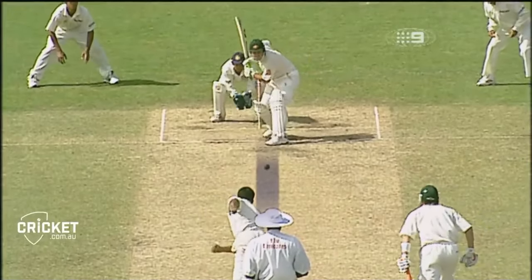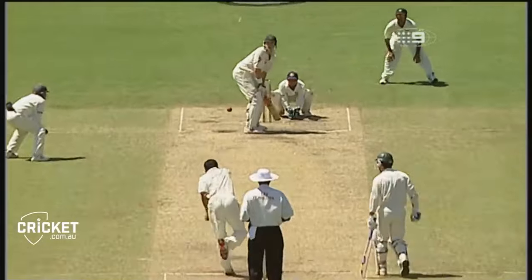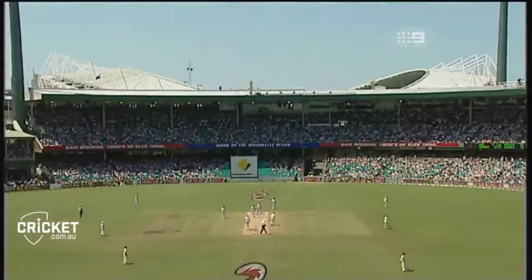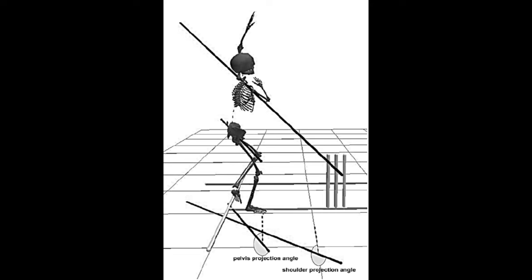The third component that you should be focusing and working on as a spin bowler is the body position during the delivery stride. This component significantly impacts the spin and the accuracy of the delivery, so it is very important to maintain a stable and balanced body position during the delivery stride. Anil Kumlay is a fantastic example for this — he showcases excellent body position during delivery stride that allows him to extract sharp turns and bounces. You can look at your body position by tracking the alignment of your hip, your shoulder, and your feet, which can help in identifying any deviations that are potentially affecting the delivery.